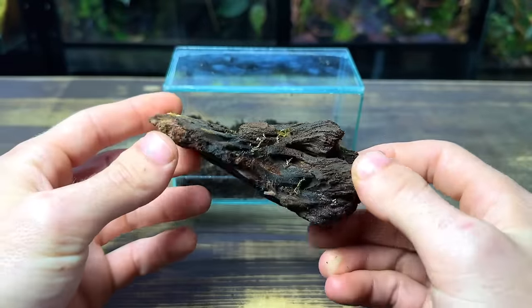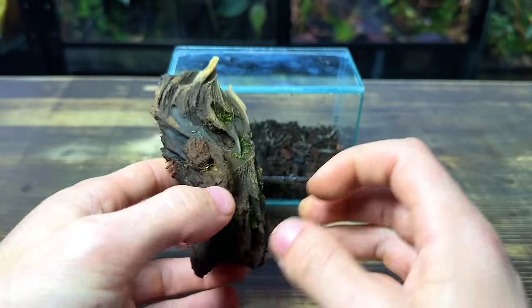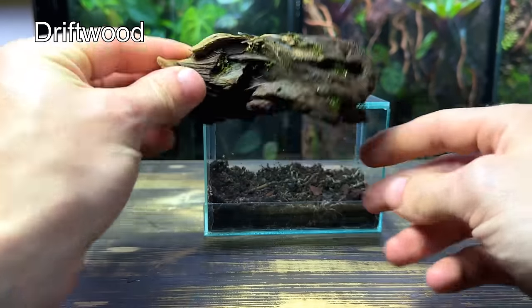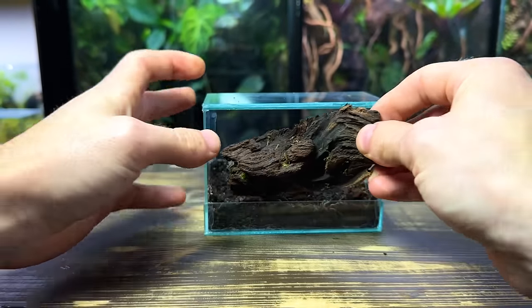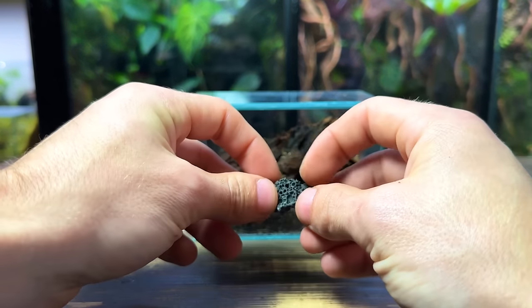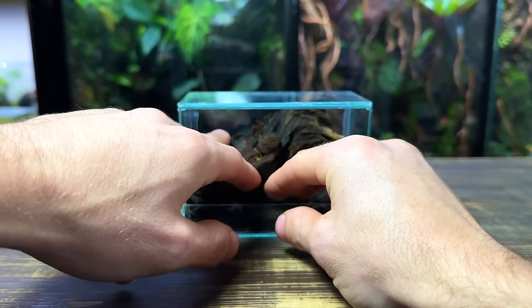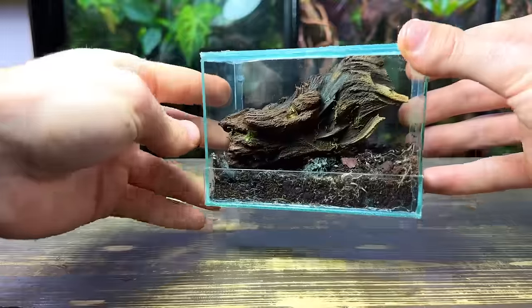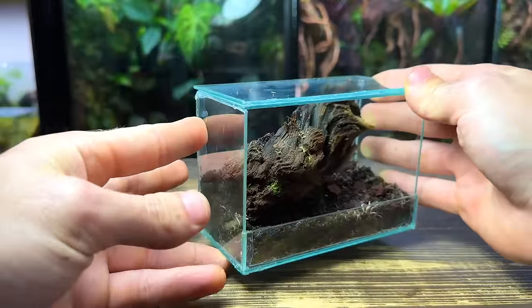With the substrate in, let's move on to the hardscape. I've got this small piece of driftwood which I think can work quite nicely for this scape. It is quite large for this small tank but I think it'll work really well as a focal point, and it goes to show that sometimes a hardscape can be really quite simple. I'm using some small rocks to prop it up into place.